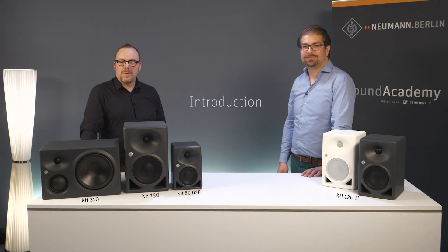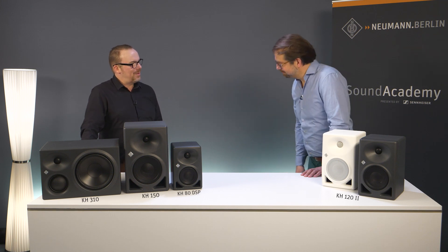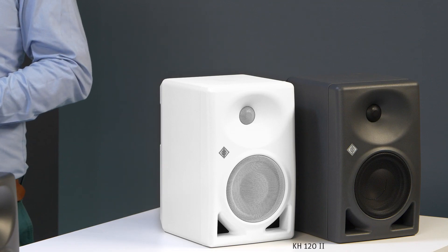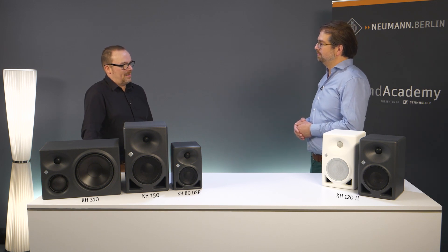Welcome to this new Neumann Studio Monitor's video training. Stefan, it's good to have you back with us. You've been visiting us quite a lot recently. We've got a new studio monitor to speak about today, the KH-122, which I'm going to assume is the natural successor to the KH-120A. If I remember rightly, the KH-120A came out back in 2010. It was Neumann's first studio monitor and it has gone on to be a reference in the market.